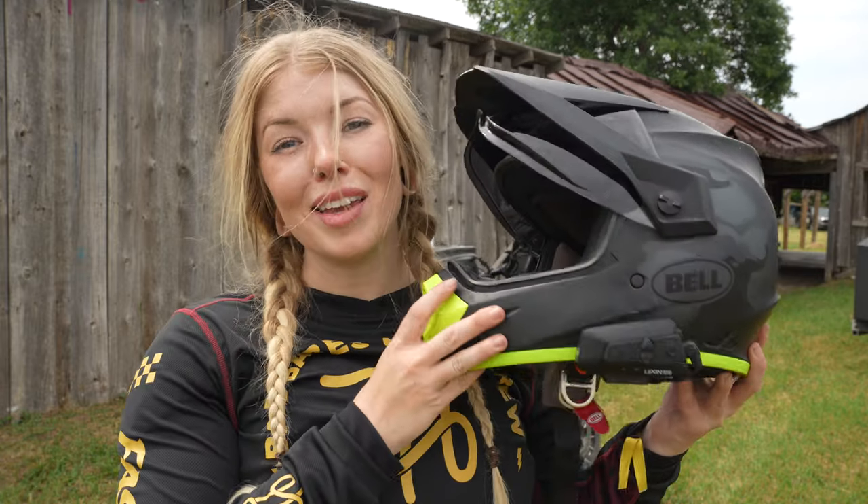What's going on y'all? Stacy Wilt from Ride2Food here, and today I want to talk to y'all about the Bell MX9 Adventure MIPS.